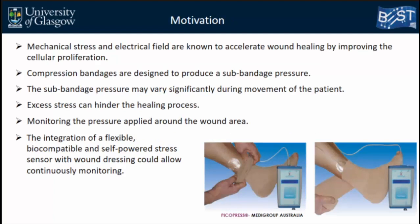It is known from the literature that mechanical stress and electrical fields can accelerate wound healing by improving cellular proliferation. Currently, compression bandages are designed to produce sub-bandage pressure on the wound. However, this sub-bandage pressure may vary significantly depending on the area of the body where the bandage is applied and the elastomeric properties of the bandage. During patient movement, this pressure changes significantly, and excess stress can delay wound healing due to tears in the tissue or vessels.